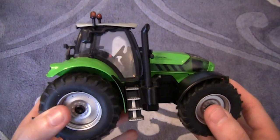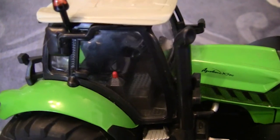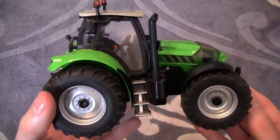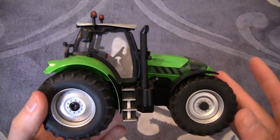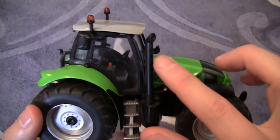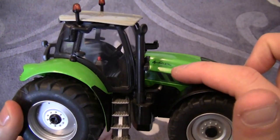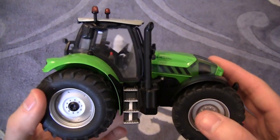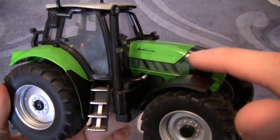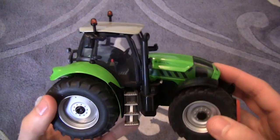Moving around to the other side, there's a slightly better view into the cab, though the light from the windows is causing a bit of glare this morning as it's overcast. There's not much different on this side apart from the exhaust pipe. We've got the steps again, the Agrotron X720 wording, and there's also a sticker going around the bonnet area.